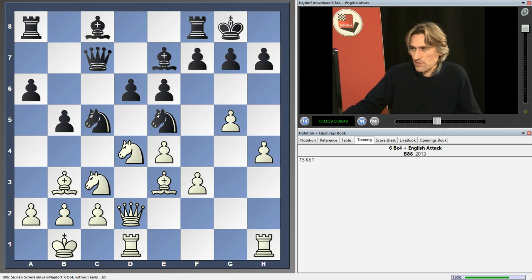If king b1, let's just play bishop d7 with the idea of b4, a5, a4, and just hunt down that bishop.